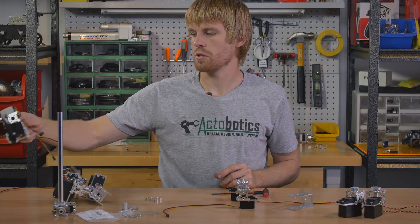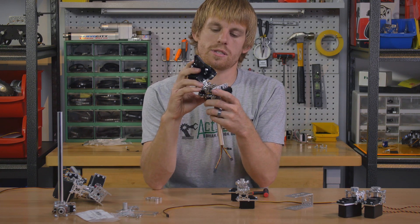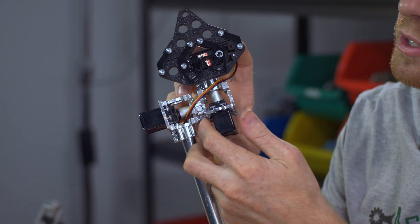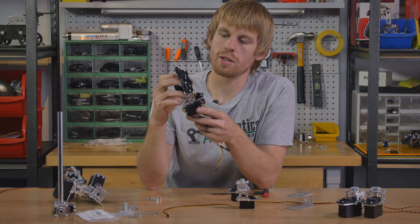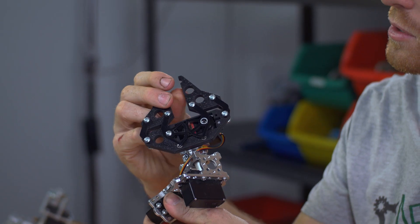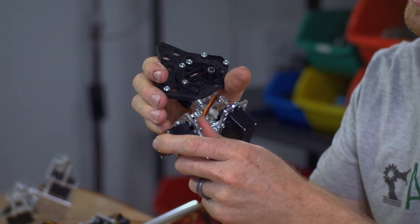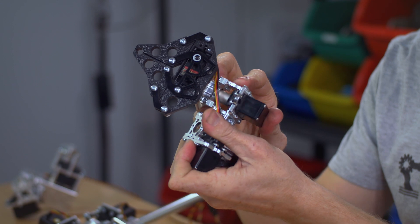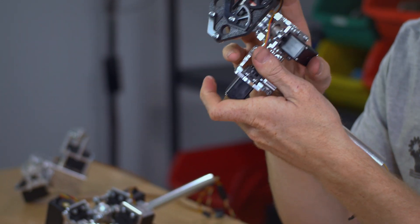Here's one with the standard size servos, and in this case I've used the straight shaft version so I can index it by using the pinch bolt, and then I just put a little gripper on the outside. This thing's a really solid assembly — it's not going to flex if you put a lot of weight on it or anything like that. It's just very, very solid.